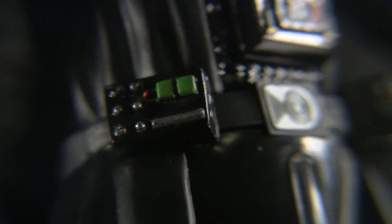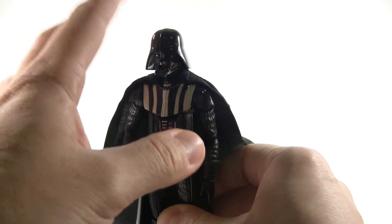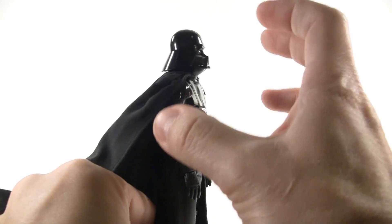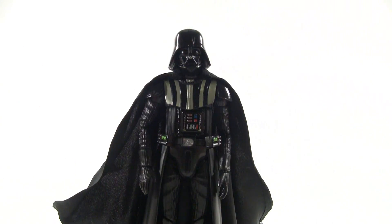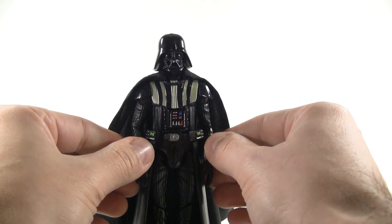Speaking of paint apps, let's zoom in to see the details. You can see everything is neatly painted. That one little red thing is a little off, but it's so tiny I can forgive it. And here are the other electronics on his belt on this side. I'm really digging the helmet — there are a lot of Darth Vader figures I look at and I'm just not into, but this one looks really good. It looks well-proportioned, at least to my eyes. From what I envisioned Darth Vader to be, this looks really good.